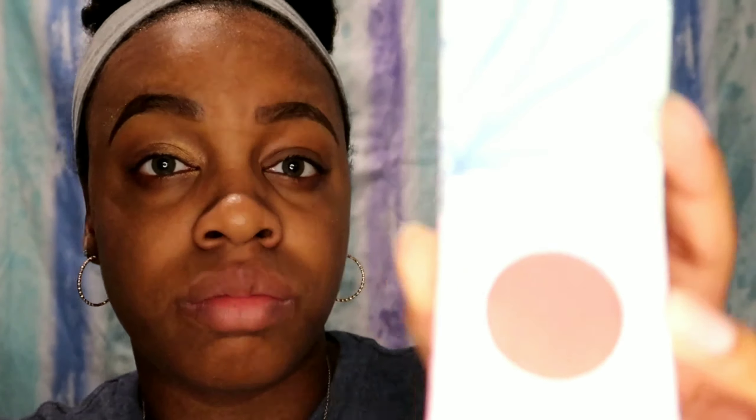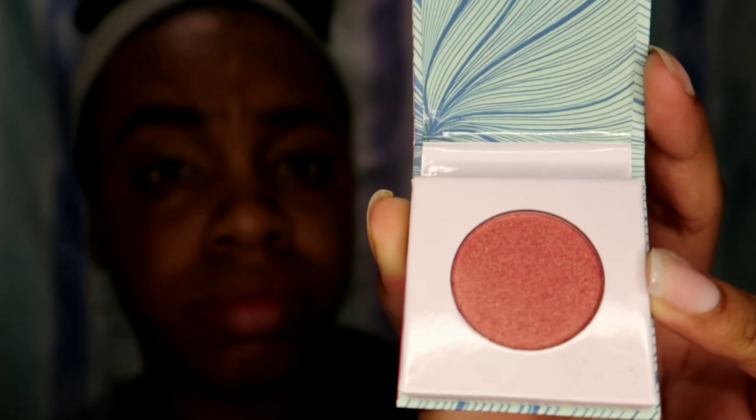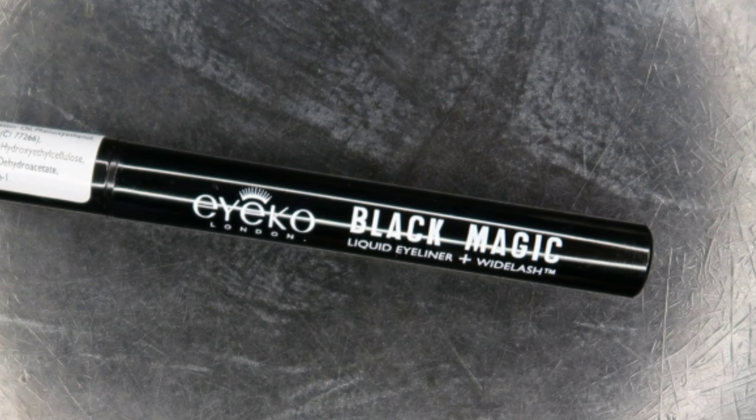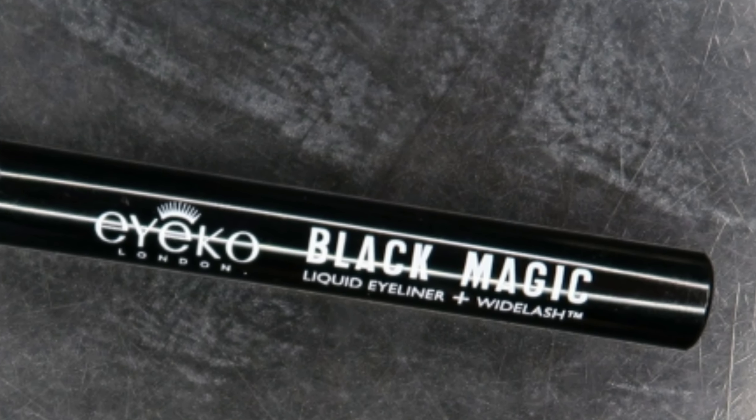Wait two minutes, then rinse and pat dry. I didn't really feel too much of a difference with this facial scrub. I mean, it wasn't bad and I will use it again since I have it, but I don't really feel any difference.